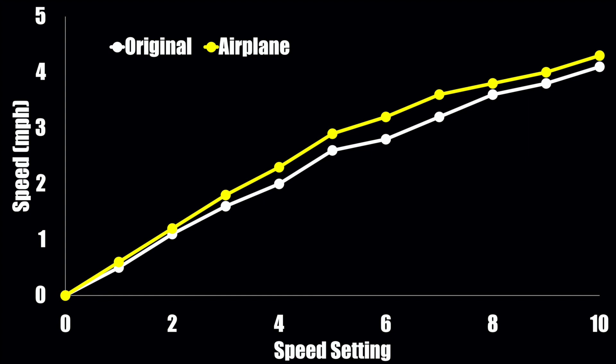That means your overall range is going to increase up to 10 percent or more. For instance, in a previous video I looked at a 100 amp-hour lithium battery — which you can draw down to about 95 percent before voltage drops below 12 — and estimated you can maximally get about 27 miles out of it running your trolling motor at speed setting 5 the whole time. With an airplane prop you could get up to 30 miles — that's a more than 10 percent increase.